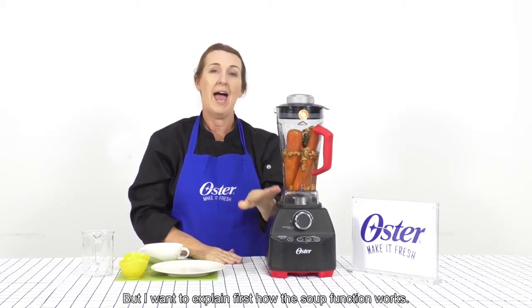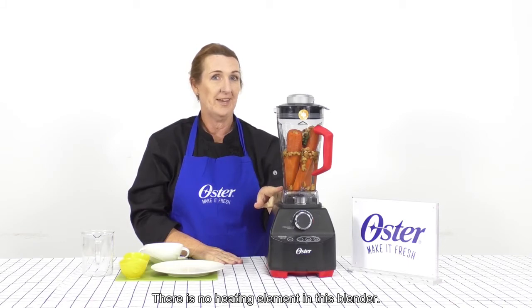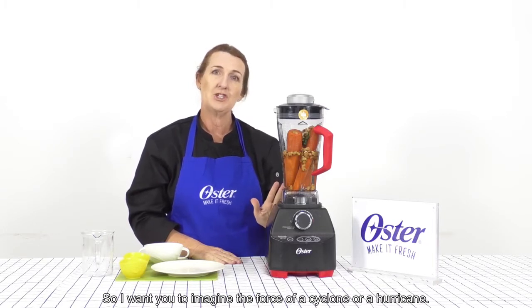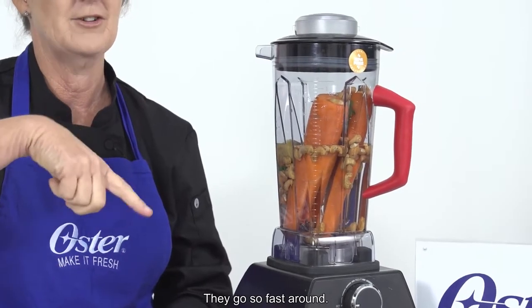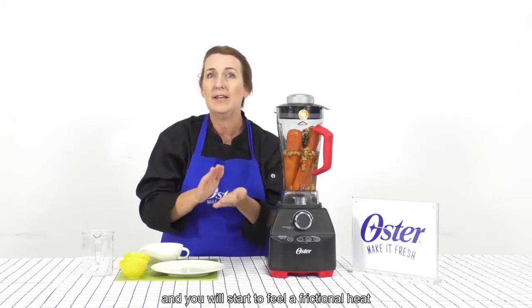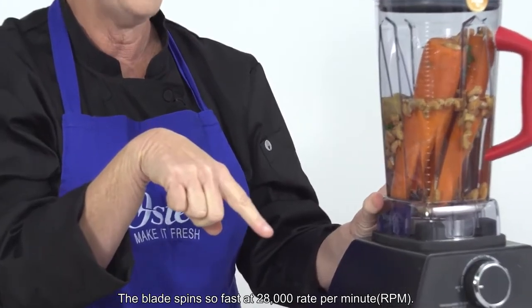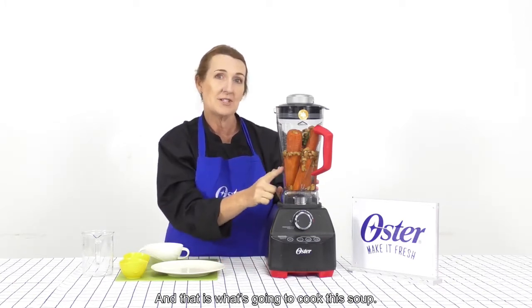But I want to explain first how the soup function works. There is no heating element in this blender, so how do we get soup so hot? The temperature reaches 85 degrees Celsius. Imagine the force of a cyclone or a hurricane that goes so fast around. Rub your hands together really hard and you'll start to feel a frictional heat. This is how heat is formed in the blender — the blades spin so fast at 28,000 revs per minute, forming a frictional heat, and that is what's going to cook this soup.